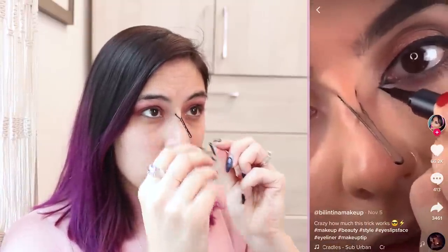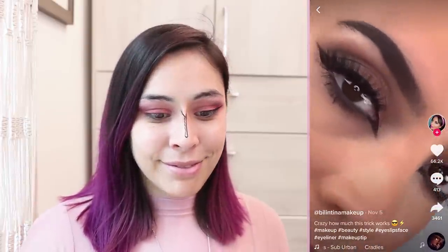Let me fill it in. I'm going to use the bottom line as the guide. It looks like my wings are going to be real big today. That's not too bad, but a little bigger than I'd normally do. Wait, there's another hack for this — it says I can use another bobby pin placed on my nose and pull the skin like this, so I can make a great wing on the inside.